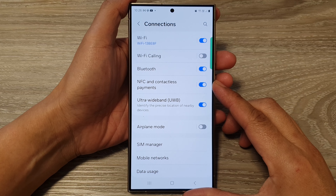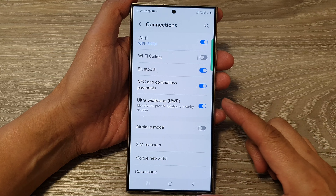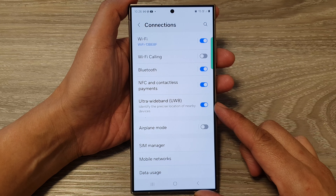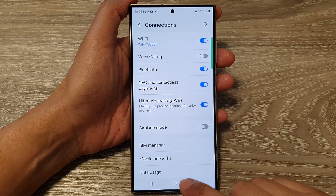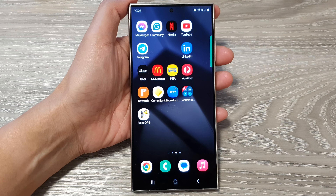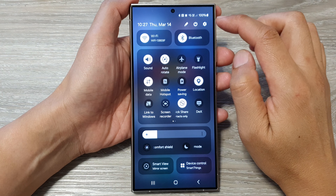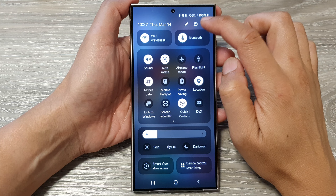How to turn on or turn off NFC and contactless payments on the Samsung Galaxy S24 series. First tap on the home button to go back to the home screen. Now from the home screen, swipe down at the top then tap on the settings icon.